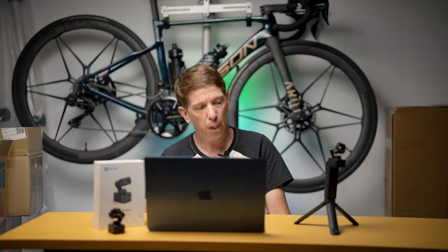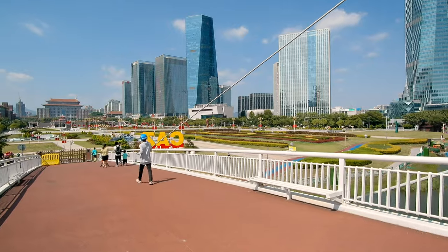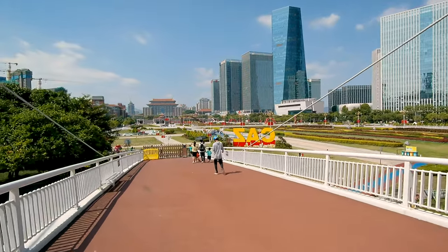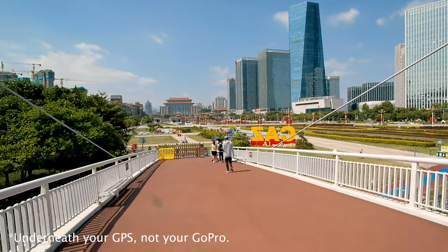Unless you have one of those massive gimbals, your phone can't be put on the back of a car with a magnet to get a shot of yourself. So if that's something you're after, I definitely think this is an option. But if you just want something to stick on the front of your bike to record one-hour crits, this is probably not the one for you.